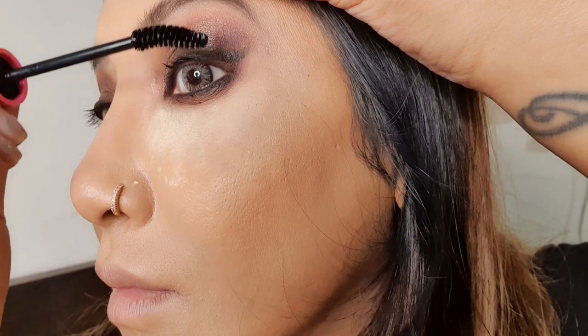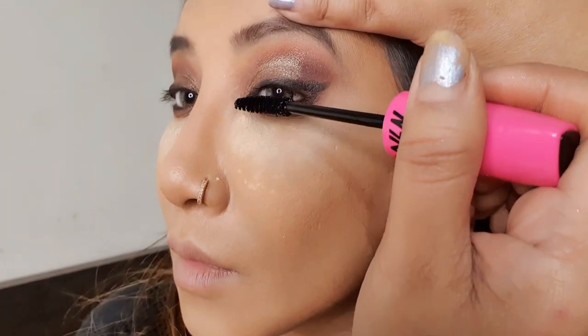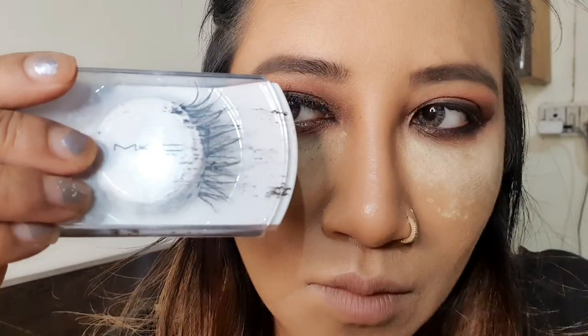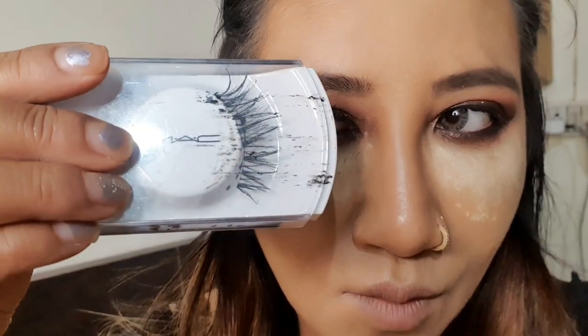Now I'm applying some mascara — this one is from Nika and it's a good one at a very affordable price. Now I'll quickly wear my false eyelashes and come back.